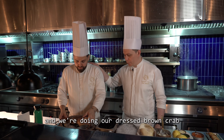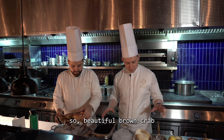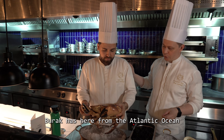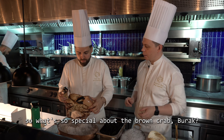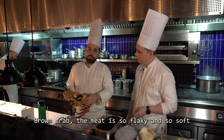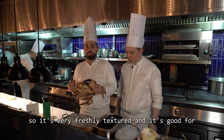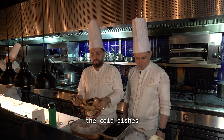We're here with Borak and we're doing our dressed brown crab — a beautiful brown crab from the Atlantic Ocean. What's so special about the brown crab? The meat is so flaky and so soft, it has a very fine, fresh texture, and it's great for cold dishes like the dressed crab we're doing today.